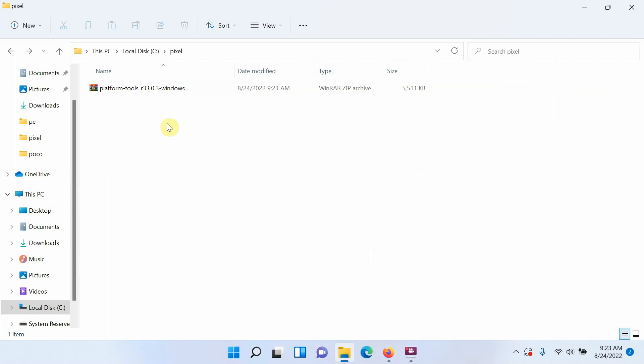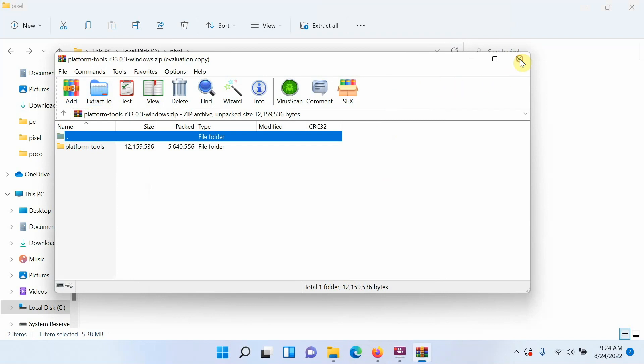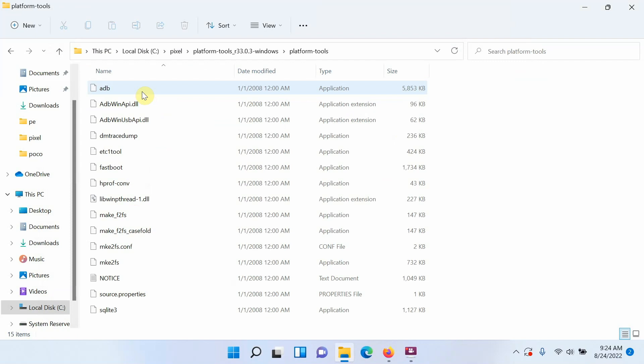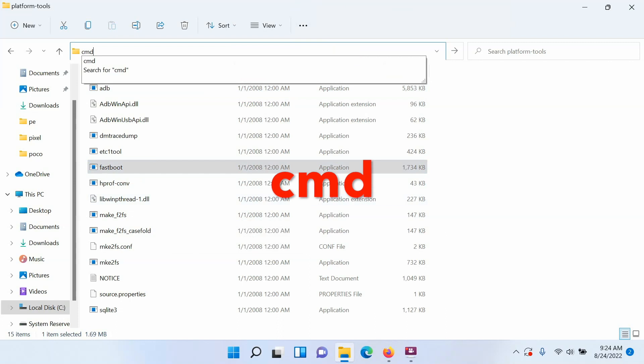Unzip the file using any software you prefer — I'm using WinRAR. Right-click the file, choose Extract To, select your path, and click OK. Once extraction is complete, you'll see a folder with the same name. Go inside it, then into the inner folder, and you'll find ADB and fastboot. Next, open Command Prompt in this specific folder. On Windows, click the address bar, type CMD, and press Enter to open a command prompt window in that folder.